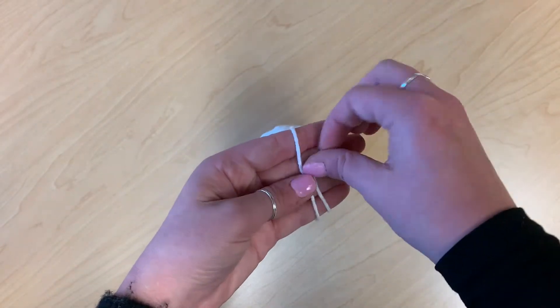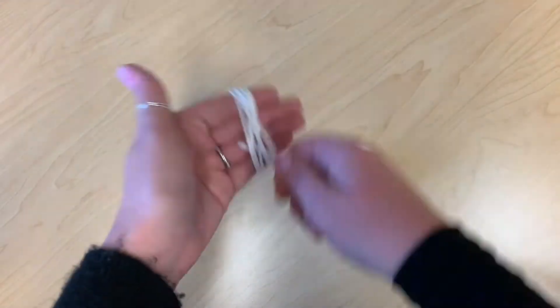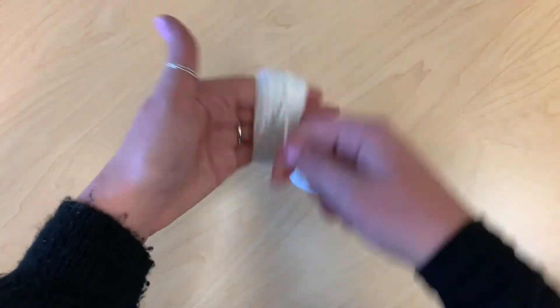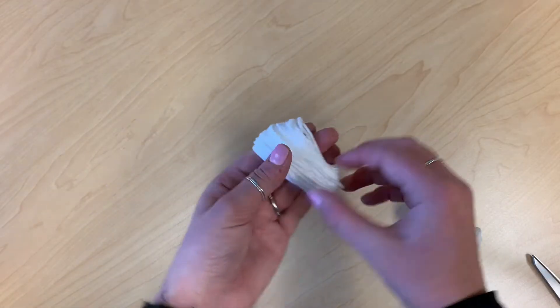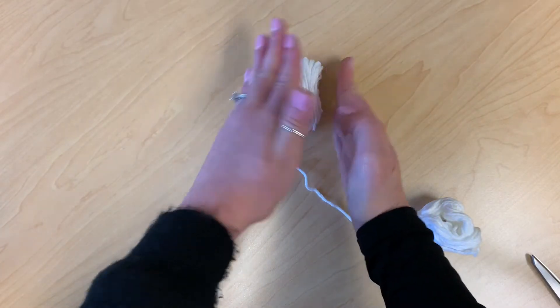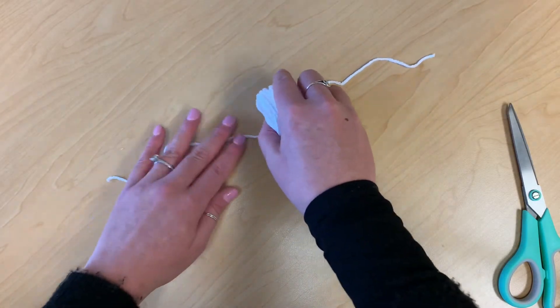The first step is wrapping the yarn around your hand like this. When you take it off of your hand, do your best to preserve the shape. And then tie some yarn around the middle.